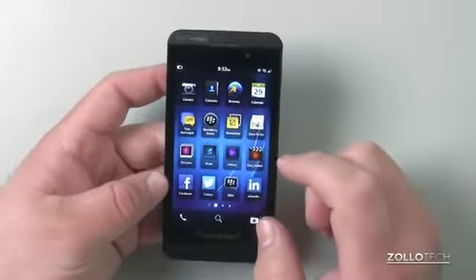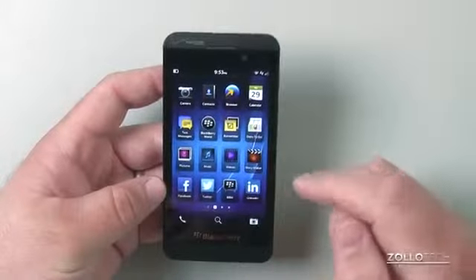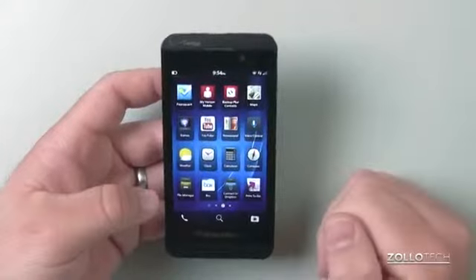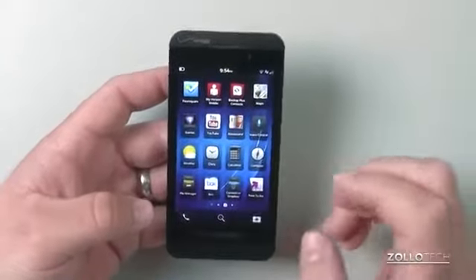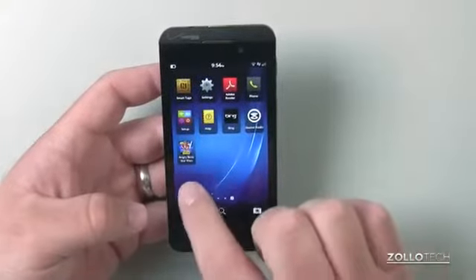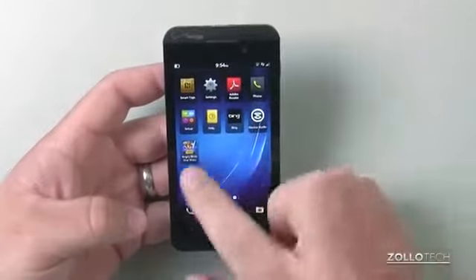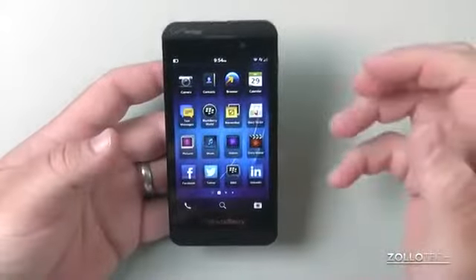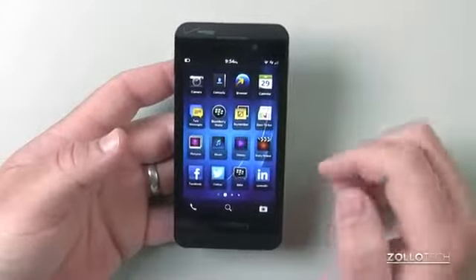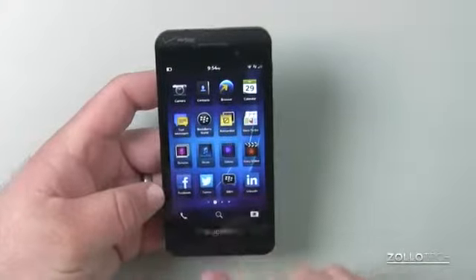These are the typical apps it comes installed with — Facebook, Twitter, BlackBerry Messenger, LinkedIn, YouTube, Box.net, and Foursquare. You have the majority of your major apps, though not a lot beyond that. I also installed Angry Birds just to try something, and everything seems to run pretty fast. There are a lot of gestures here — this actually reminds me a lot of WebOS in a good way.